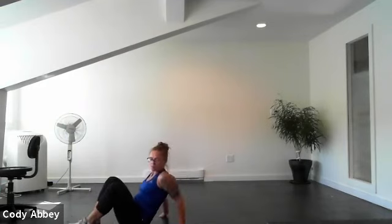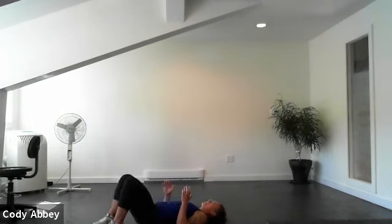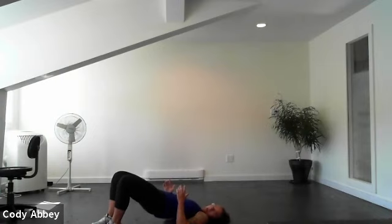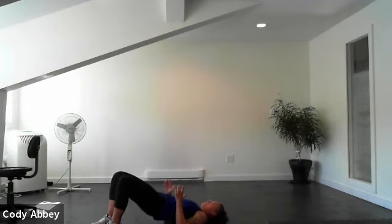All right, come down onto the floor — glute bridge. Push your feet into the floor, squeeze and lift. Here we go, three, two — squeeze and lift. Pushing your feet into the floor, squeezing your bum, lifting it up into the air. Good work, good work. Five, four, three, two, one.